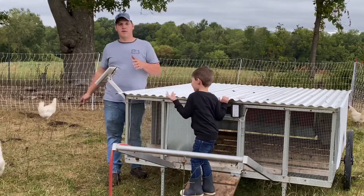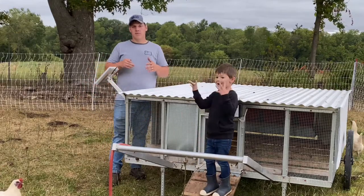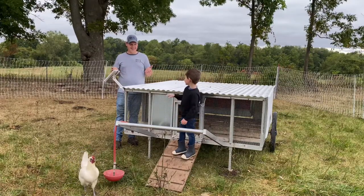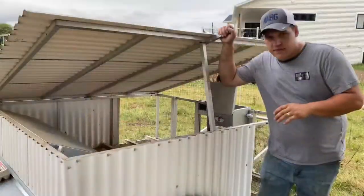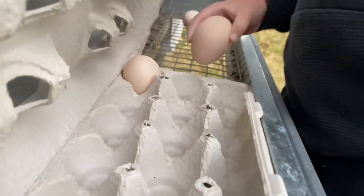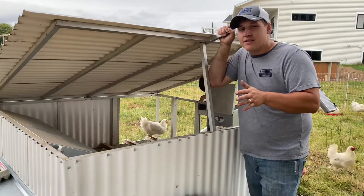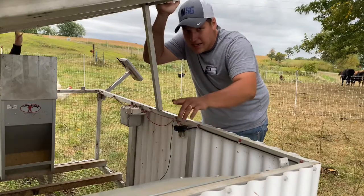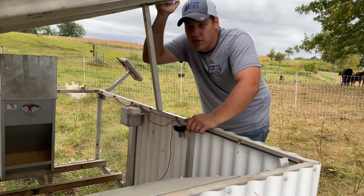Two days ago we put them in with our American Bresse hens, to hopefully crossbreed them and come up with our own line of chickens. Even though we already switched the roosters out two days ago, we're still able to collect our eggs today, put them in the incubator, and hatch out American Bresse chickens. That's because it takes five to seven days after a rooster mates a hen for his sperm to end up in an egg. And on top of that, a hen can lay fertilized eggs from that rooster for up to three weeks after that.